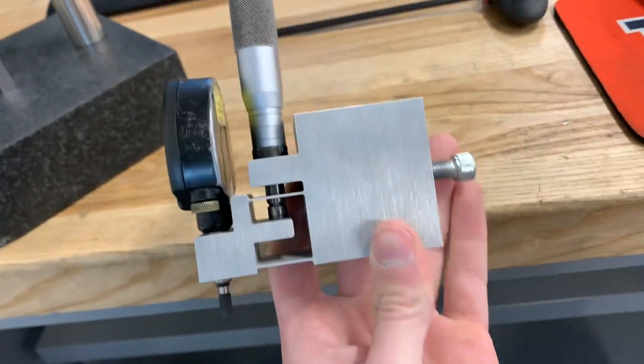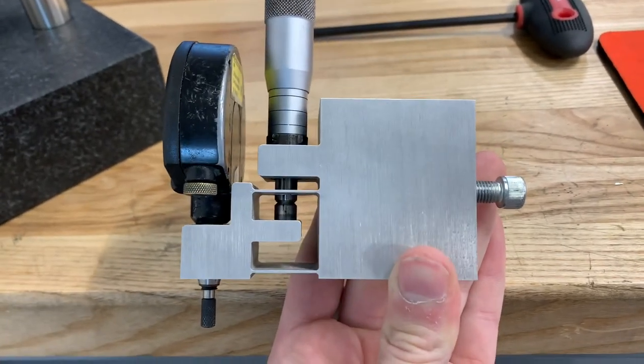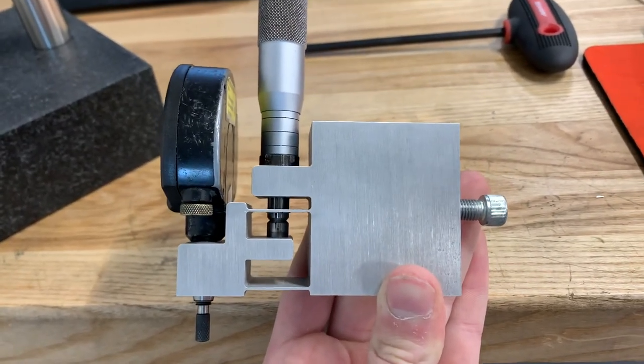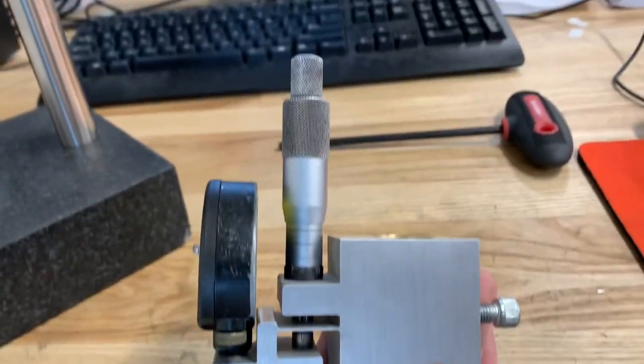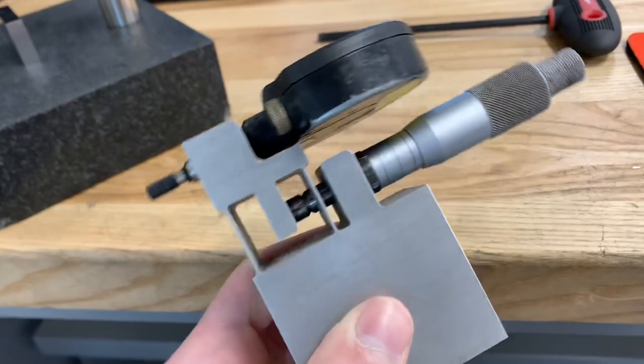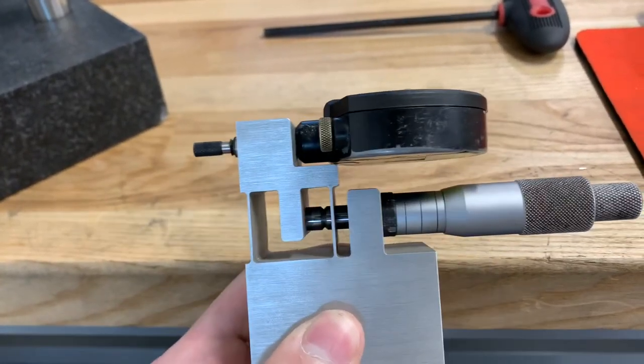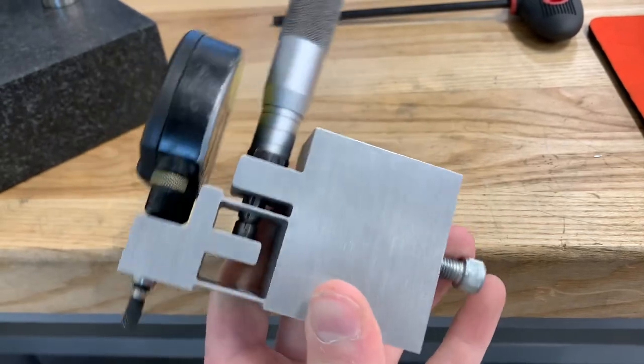This is a very simple double arm flexure with the micrometer applying force right on the center of stiffness, so it creates a perfect parallel motion in the axis of the indicator for a really nice fine adjust.